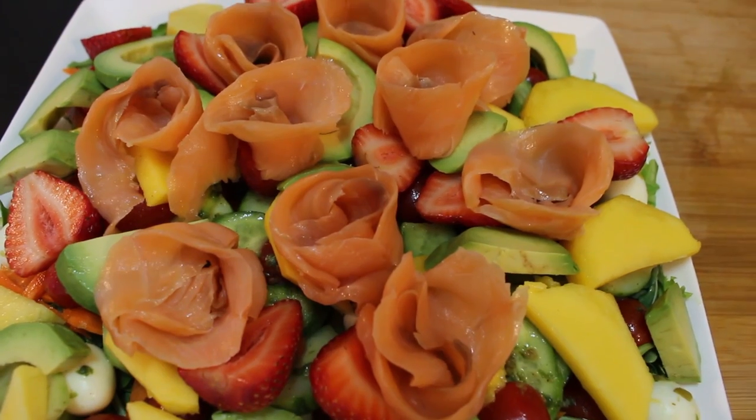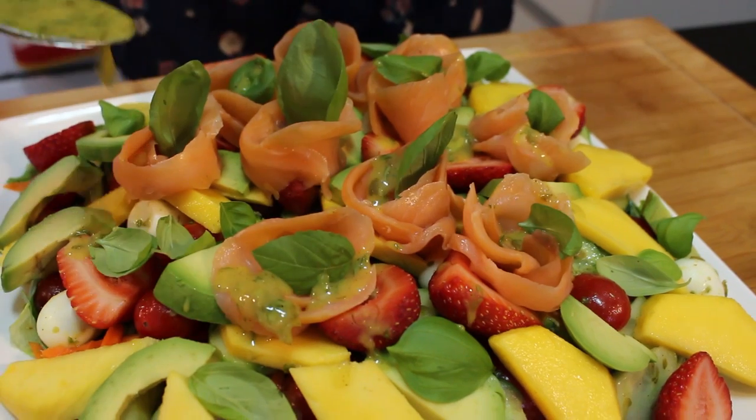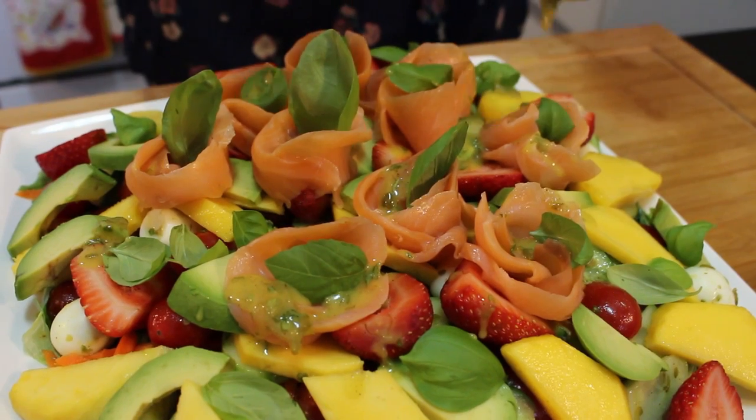Hi everyone, today I'm going to make a salad. It's very hot here at the moment — 44 degrees centigrade — so I feel like having a salad. My salad is going to be with smoked salmon, boiled eggs, and lots of lovely fruit and vegetables. This salad is going to be very summery and light, dressed with a lovely sweet, sour, and aromatic vinaigrette. It's going to be delicious — you can serve it with bread or other main dishes. Let's get started!